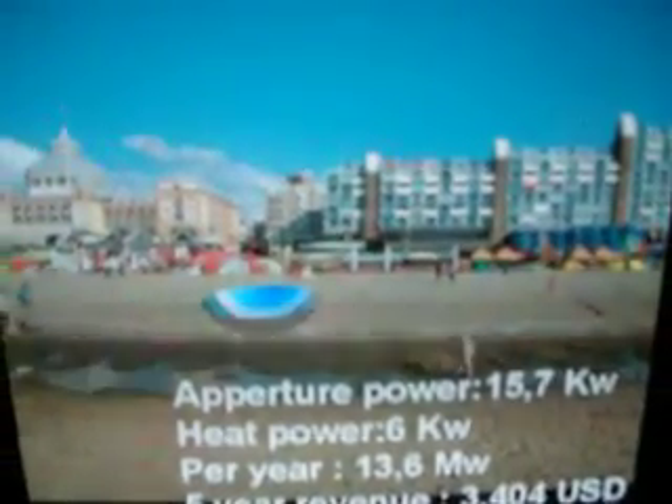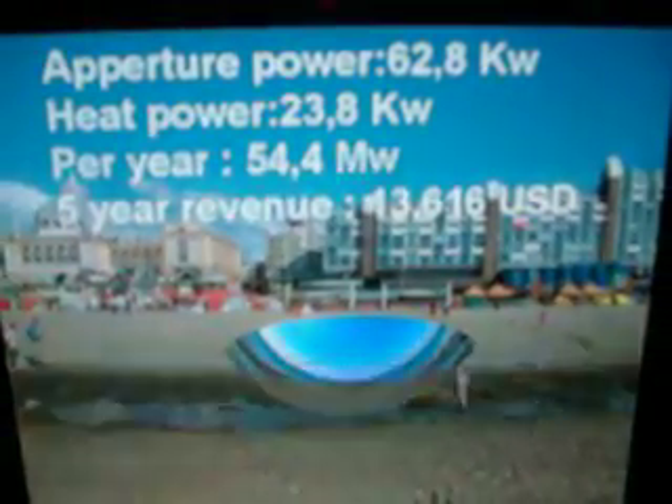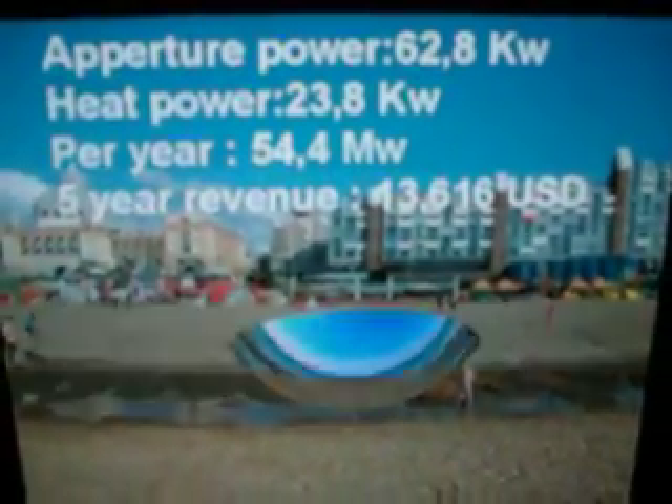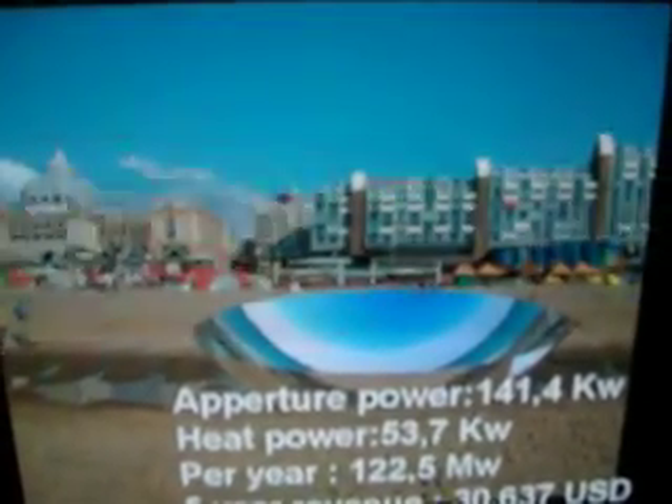A 5-meter ball generates 13.6 megawatts per year. A 10-meter ball would generate 54.4 megawatts. A 15-meter ball would generate 122.5 megawatts.